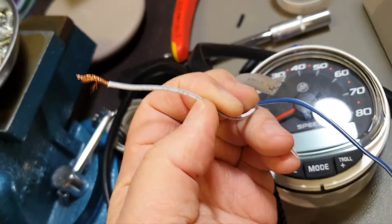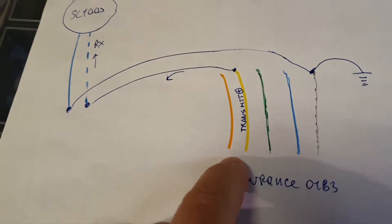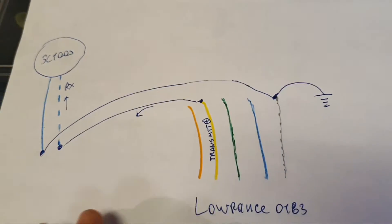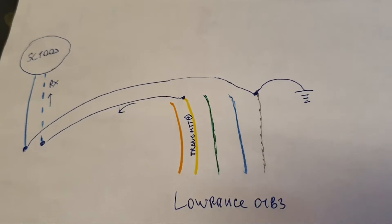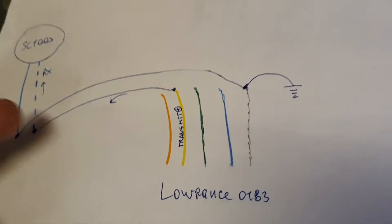One is the receiver — believe me, it is the blue and white one. I don't want to search for the manual now, but it is the receiver. We transmit to the receiver. That's it. And of course we always have ground — in any circuit we have ground. The ground is blue here.